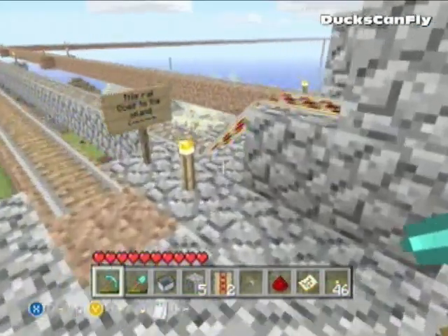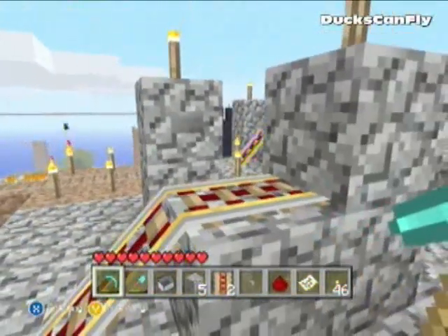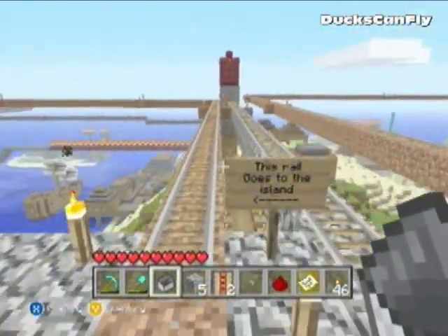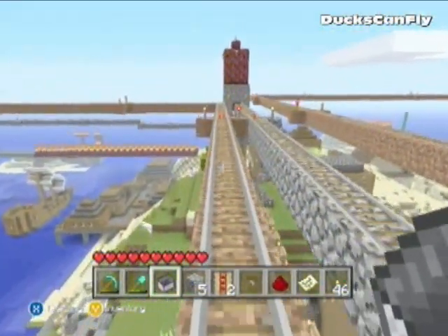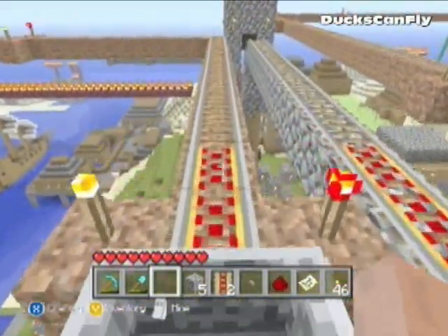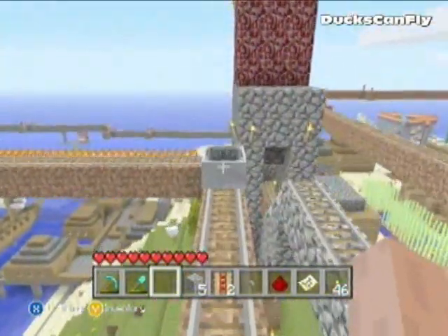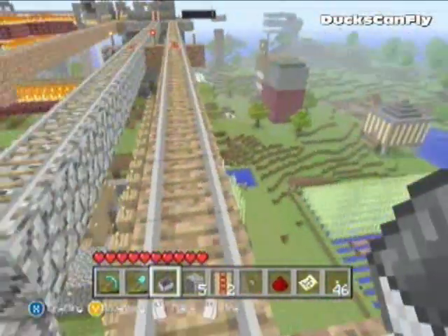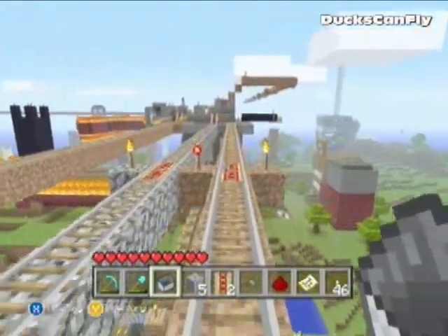Today I'm gonna show you guys how to make a minecart take off using a button. Because honestly, how many of us have placed a minecart down, tried to take off, and missed it — and then had to chase after the minecart? I've definitely done it.